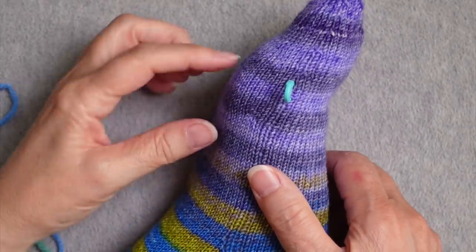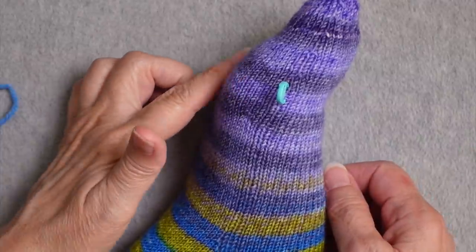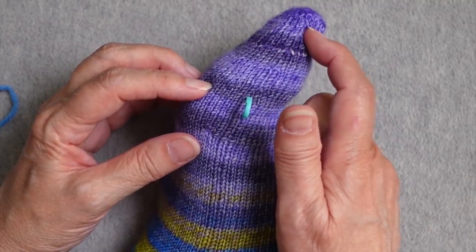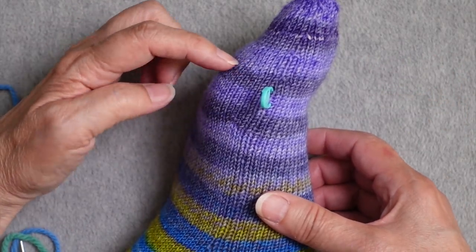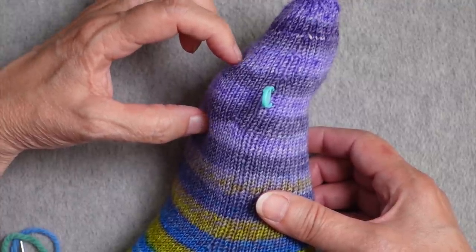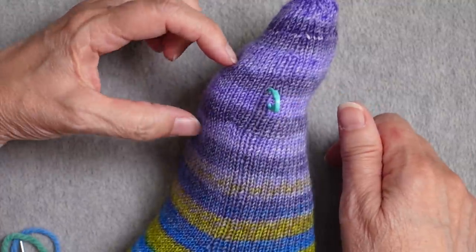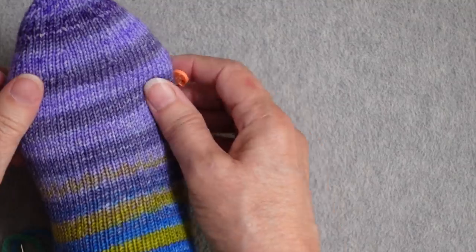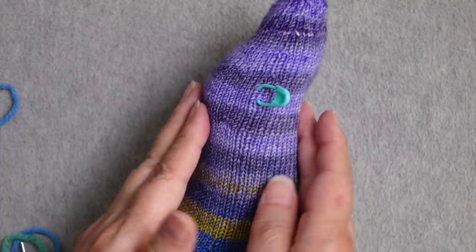I tried my sock on to see where the ball of my foot is, because from experience that's where I tend to wear thin. Some people really wear out in the toes, so reinforce wherever you or the recipient normally wear out. I used two stripes as an easy landmark. If I didn't have that, I could have put locking stitch markers at the locations above and below the area, so I could see them on the inside and know I'm going across the sole and not off-center.